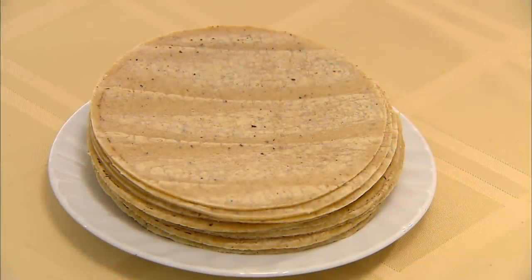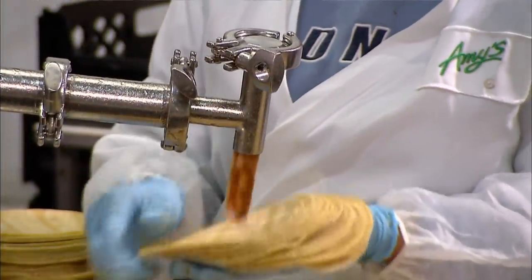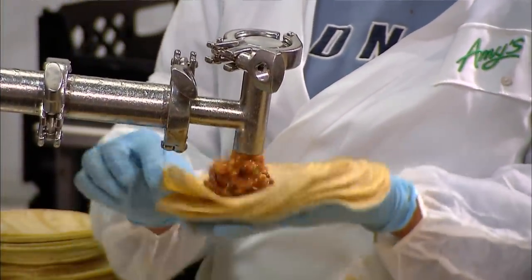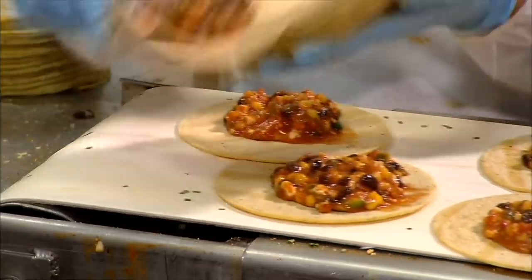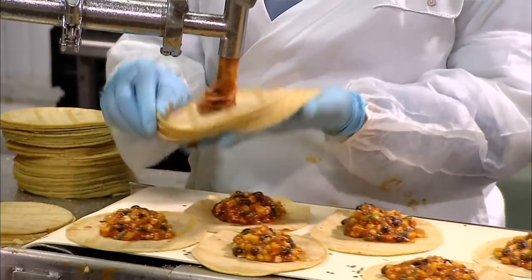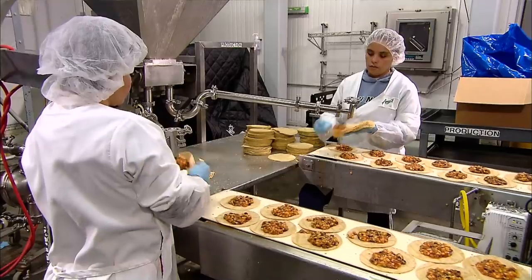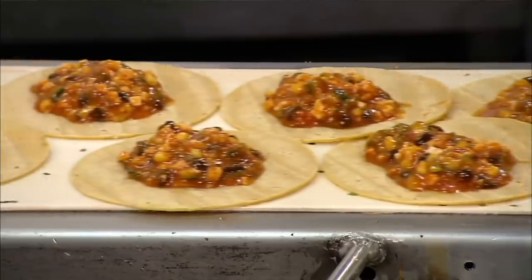Now they're ready to wrap. They pump measured amounts of the black bean and vegetable mixture onto each tortilla. This is where chilling the filling pays off — a warmer, runnier sauce would spill out and make a mess, but this cool thick sauce stays where they put it, in the middle of the tortilla.